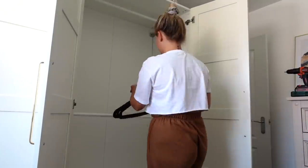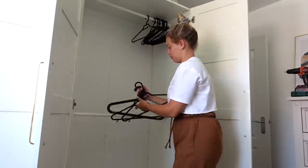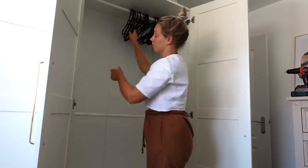I need some new hangers but I'm going to use the ones I have for now. These are black ones and I can't remember where they're from - they may well be from IKEA but I'm not sure. I want to get back to IKEA and have a good look at their hangers.